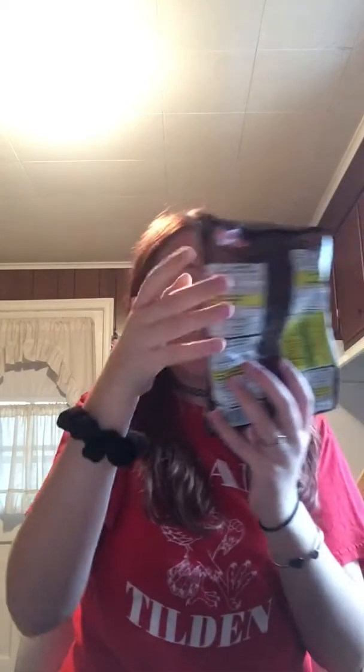I regret getting the super yum box in my subscription because this is a lot of food. But like I said, all or nothing. I'll go back to salty, spicy or whatever. Those are good too. Grammy's going to be like why did you open all the things? And I'll be like — it's just how I am, I open all the things. I want some more of those. It's just like a huge pile of stuff.